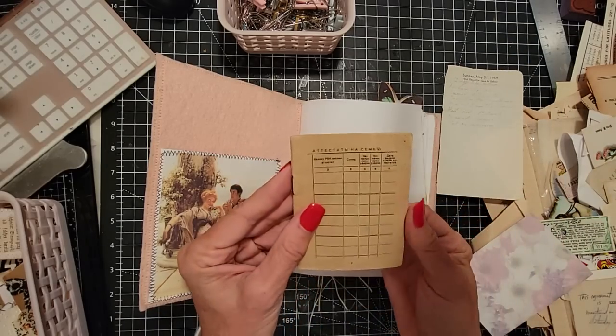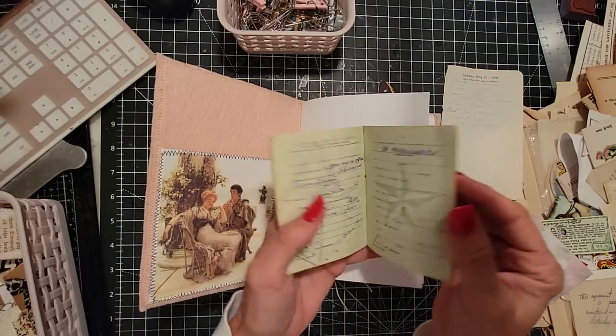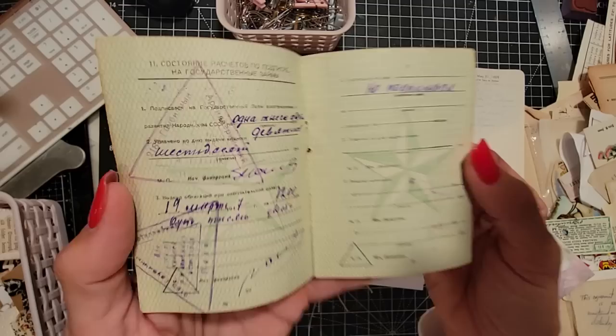Here's a fun little thing — what is this? Some kind of ID card from another country. I love stuff like this. I just find it so fascinating, with stamps in it and things like that.